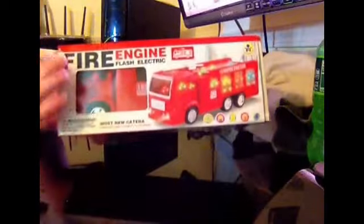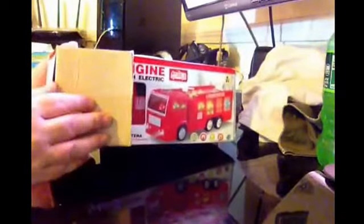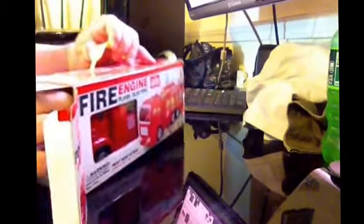This is the box that it comes in. It's a really nice box. Once you open it, it's really easy to get out. There's no screws and stuff holding it in there like on some toys.